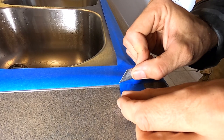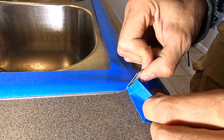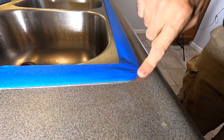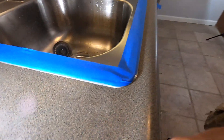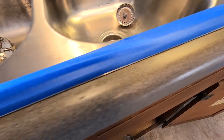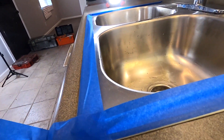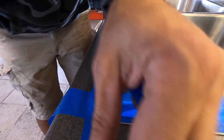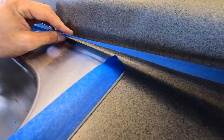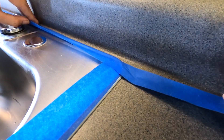Loosen the razor blade and then run the caulk right around there. You can see how it goes up onto the actual stainless steel on the sink. Go around to your other corners and do the same exact thing. Across the back is actually where I want the largest bead of caulk up onto the stainless, just because it's probably where water lays the most.